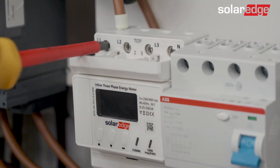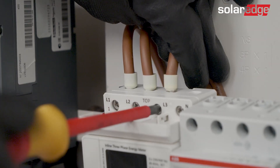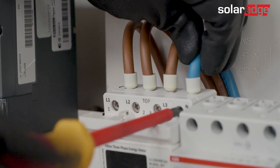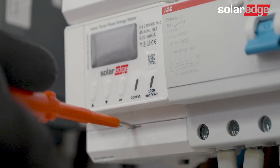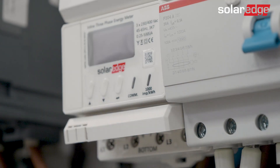Connect the three phases and neutral wires coming from the grid side to the upper main terminal blocks. Make sure the wire designation matches the phases shown on the terminal block. Now repeat this connection for the load side and connect it to the lower terminal blocks.